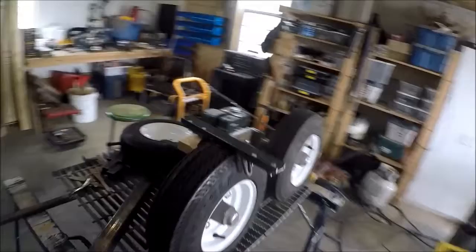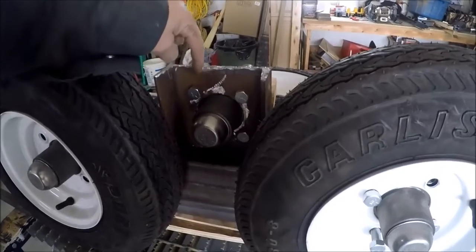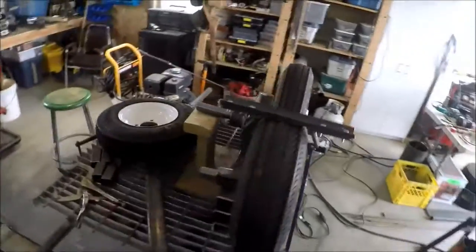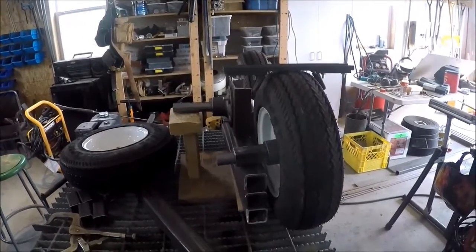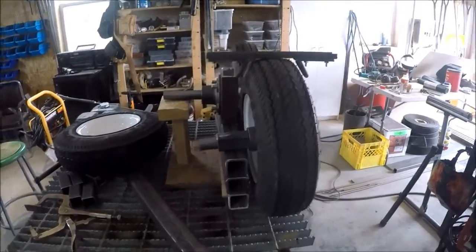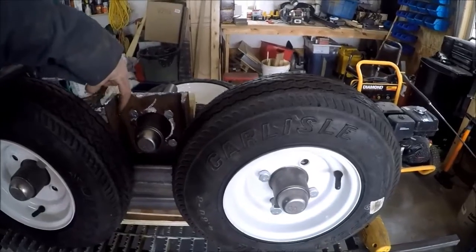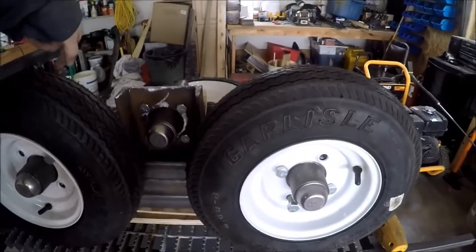Looking closer at these, I don't think we need this part right here — we could easily cut this down like this to get rid of some excess material. They're a little close to the tire, but when you look at it like this you can see this is tilted so the tires are tilted in. I think it's going to be not too bad. So what I'm going to do now is taper these off like this just to get rid of the excess material and make sure to give these lots of clearance.